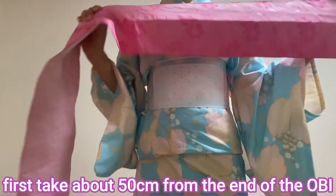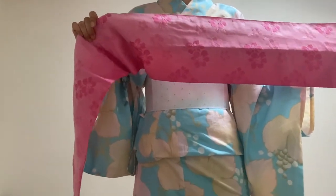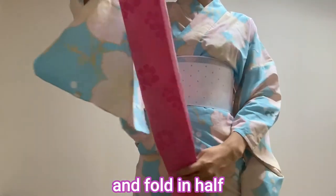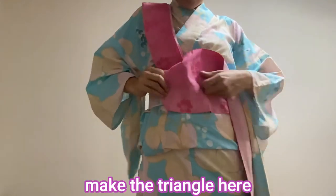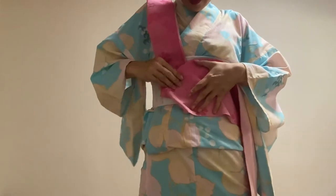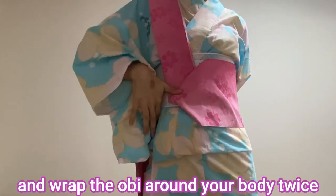First, take about 60 cm from the end of the obi. Fold it in half and put it on your shoulder, make the triangle here, and wrap the obi around your body twice.